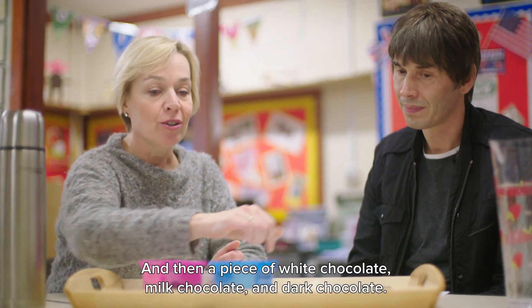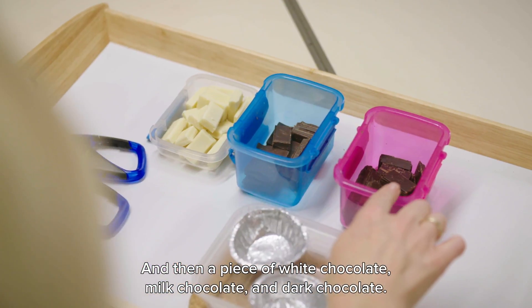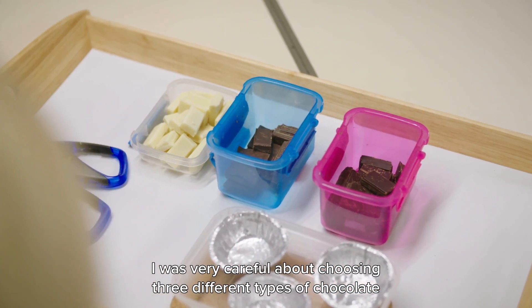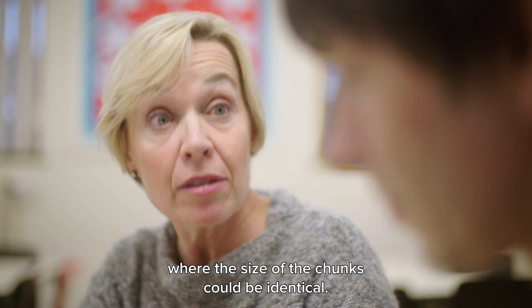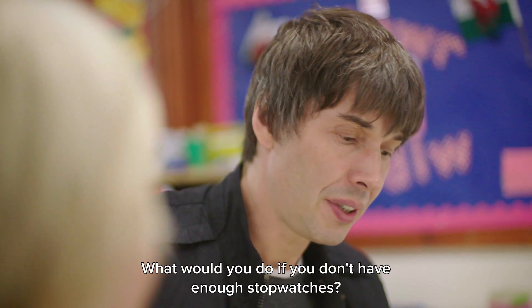We also need a piece of white chocolate, milk chocolate, and dark chocolate. I was very careful about choosing three different types of chocolate where the size of the chunks could be identical.